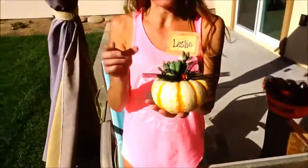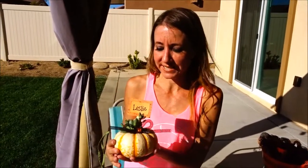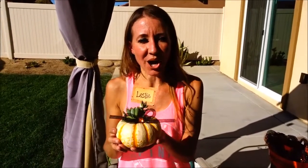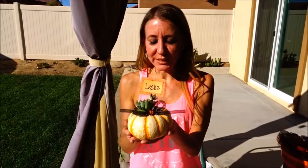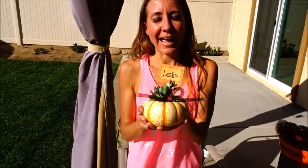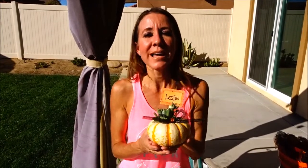I'm going to stick this down into the pumpkin like so. This will be a really special treat for Leslie when she comes in to work on Monday — I'm going to have this sitting on her desk. I hope you enjoyed this awesome little project. You can use bigger pumpkins and add more succulents to the top if you want, but these really little ones turned out super cute. Thanks so much for watching! Don't forget to smash the like button if you enjoyed it, leave comments below if there are any other project ideas you'd like to see, and don't forget to subscribe. Bye!